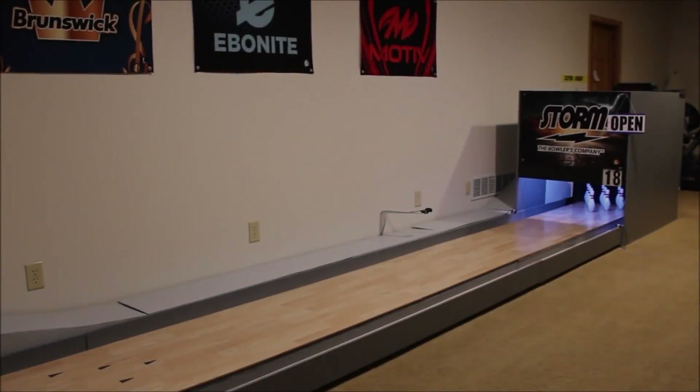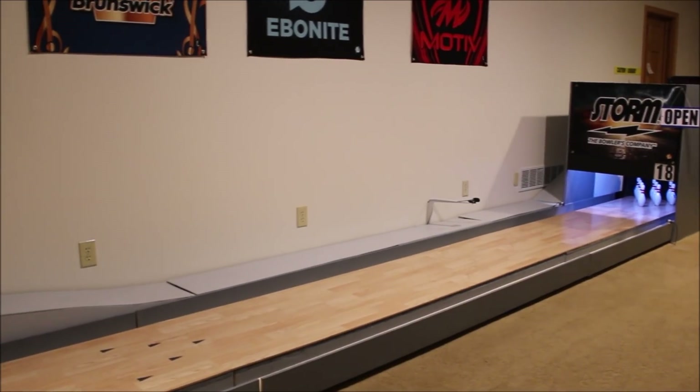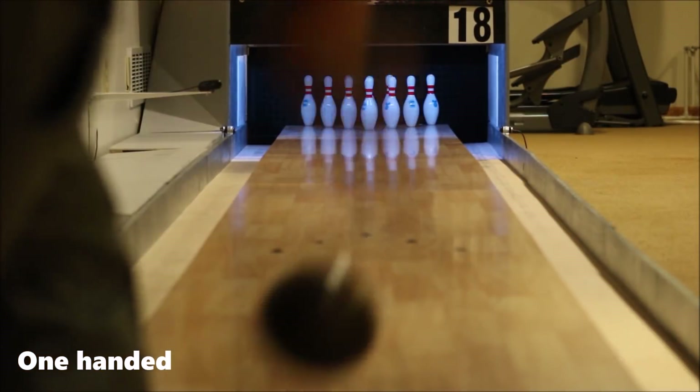What I will do now is roll three frames one-handed and three frames two-handed, and then compare the reaction.